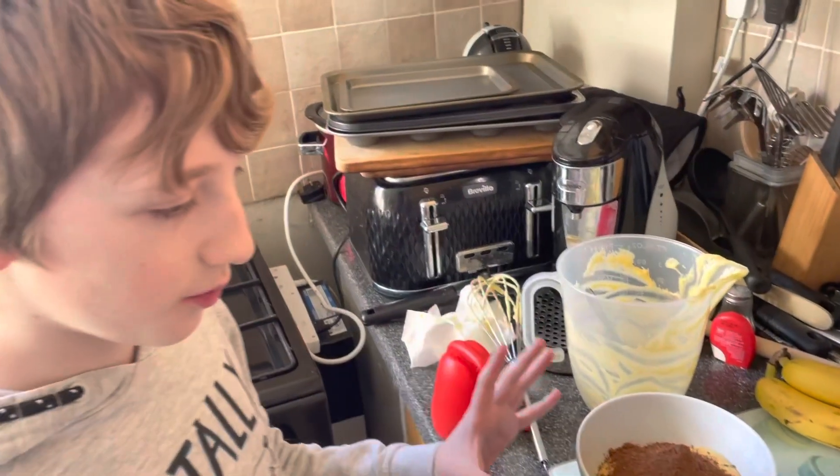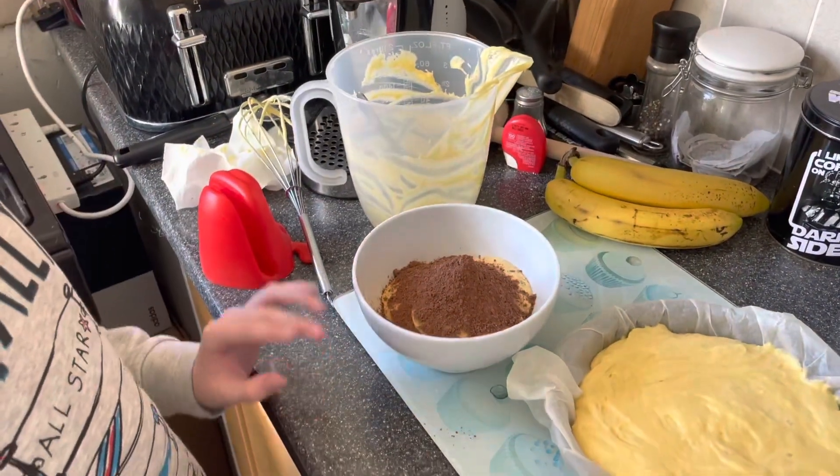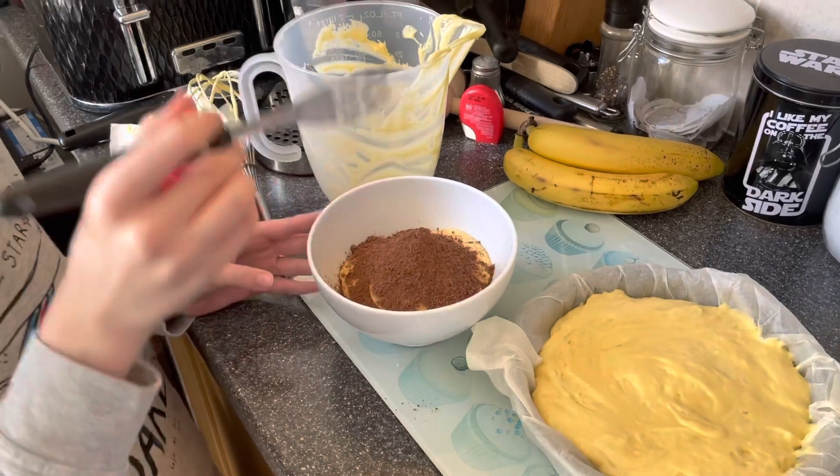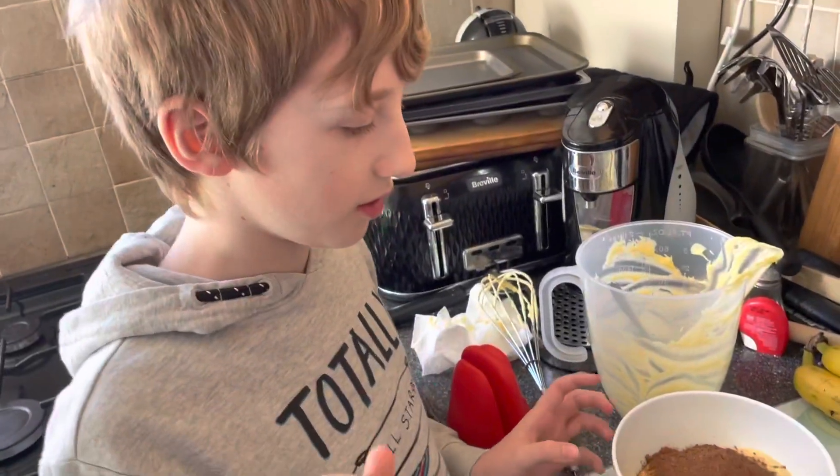Three hours later. So we figured out what we need to do. This will be the chocolate part of the chocolate cake; this will be the normal cake mix. So now we're just going to stir the chocolate in and give it that nice chocolate roll.